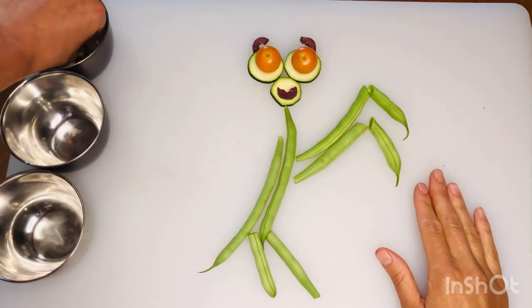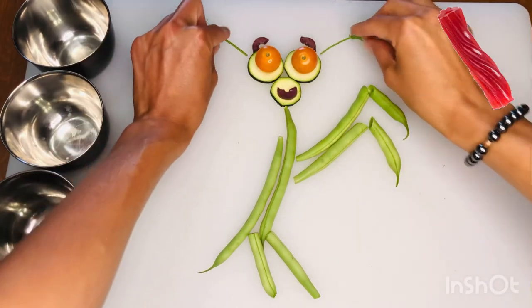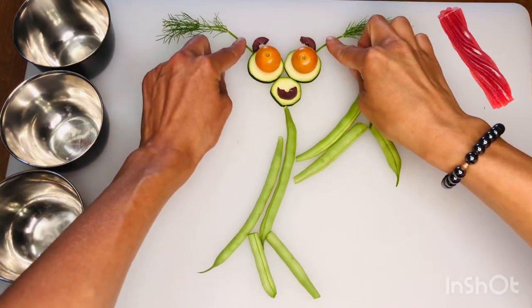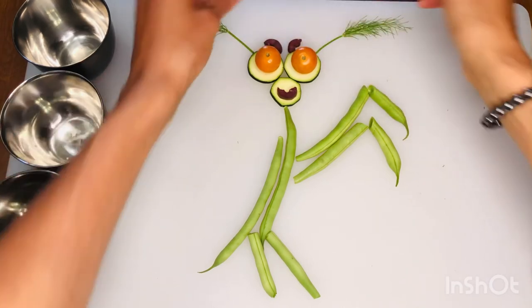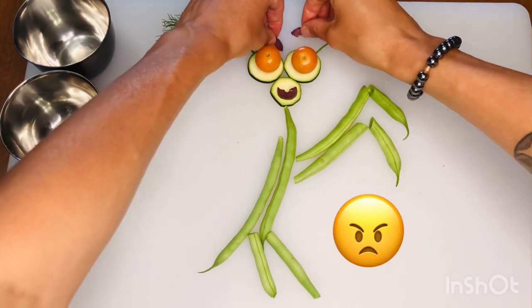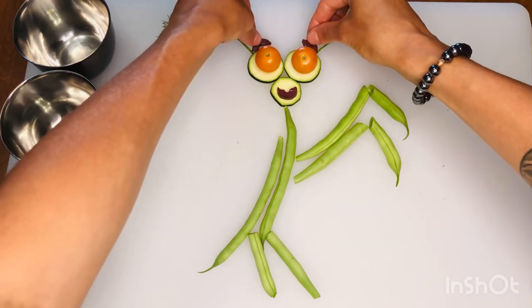Last, we're going to use the fennel to make antennas for our praying mantis. Fennel is a really sweet herb that tastes like licorice and it helps your belly feel better after eating. I can change my eyebrows on my praying mantis to look angry or excited or just plain happy.